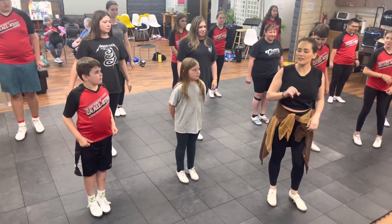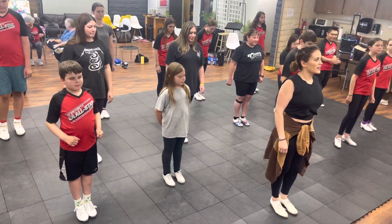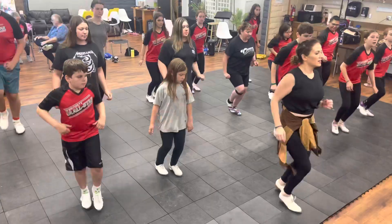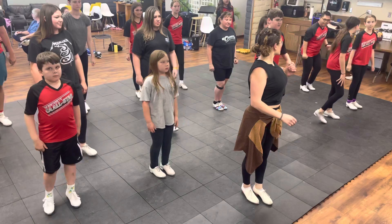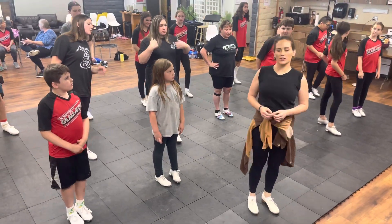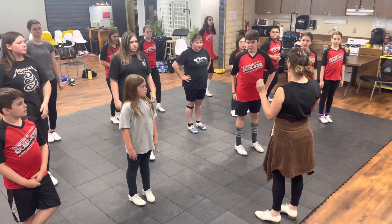All together. Let's do four of them, okay? 5, 6, ready, and go. All right, so we all know how to do our regular Canadians. We're going to do four regular, and then we're going to go into the fourth way, okay?